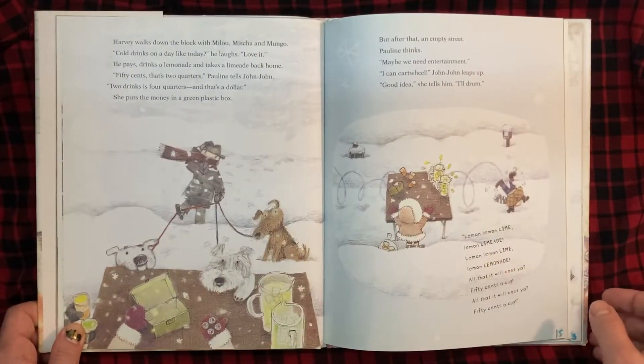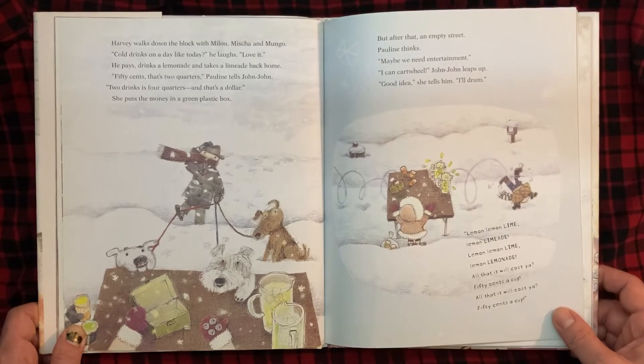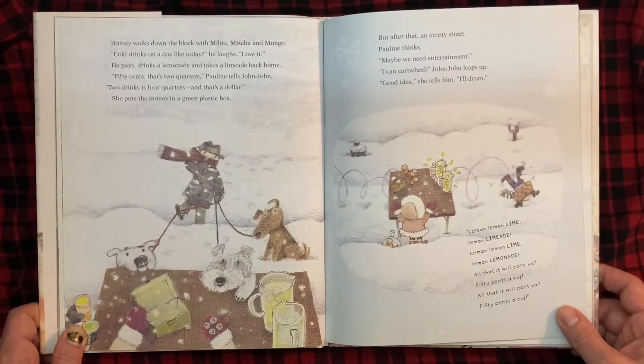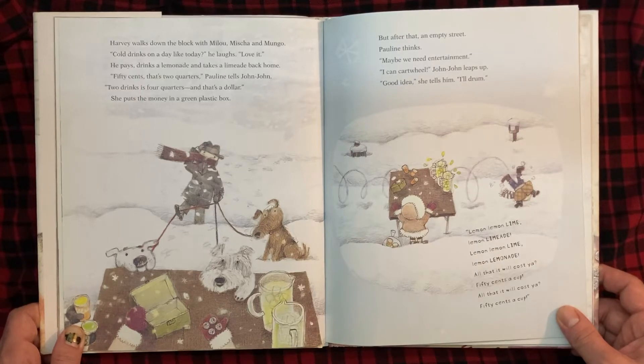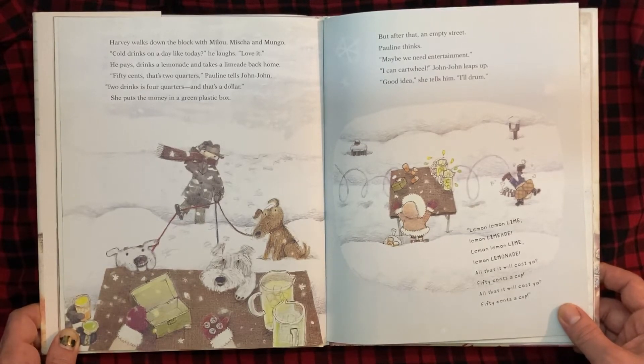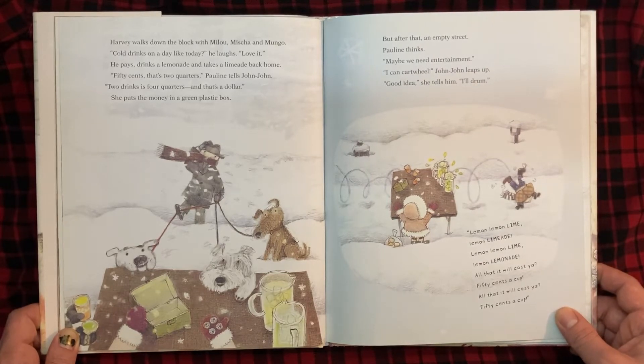Harvey walks down the street with Milu, Misha, and Mungo. "Cold drinks on a day like today," he laughs. "Love it." He pays, drinks a lemonade, and takes a limeade back home. "50 cents, that's two quarters," Pauline tells John-John. "Two drinks is four quarters, and that's a dollar." She puts the money in a green plastic box. But after that, an empty street.